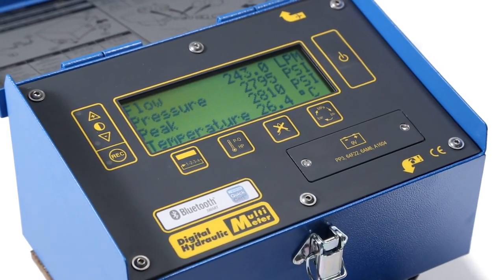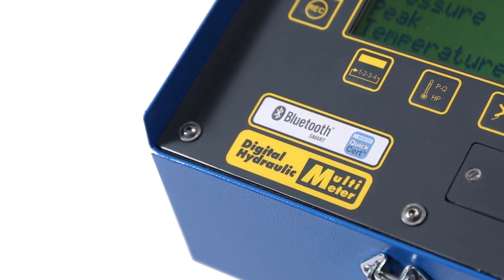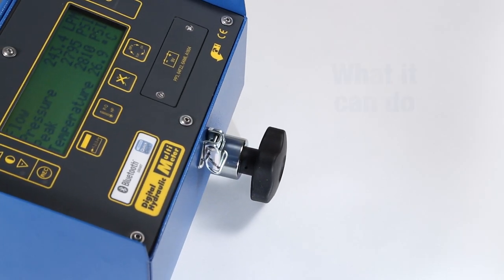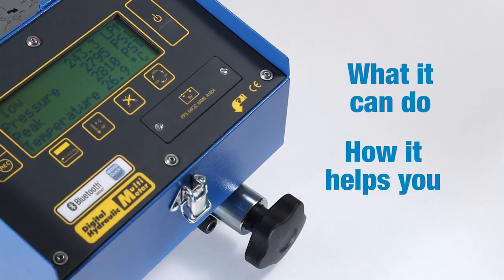This is the latest WebTech DHM4 series, now with Bluetooth connectivity. During the next few minutes, we'll be looking at what it can do and how it can speed up your fault-finding process.